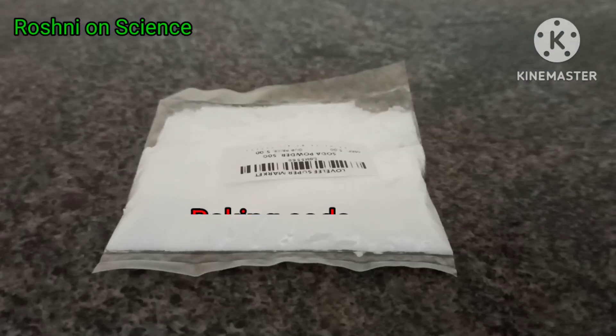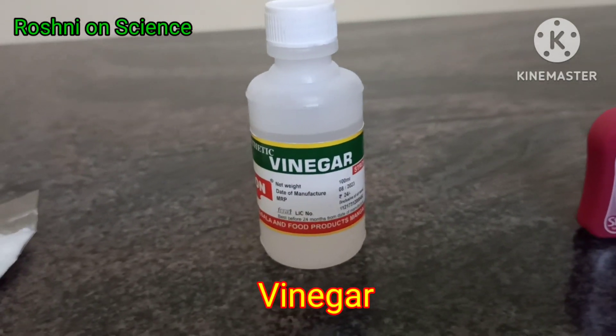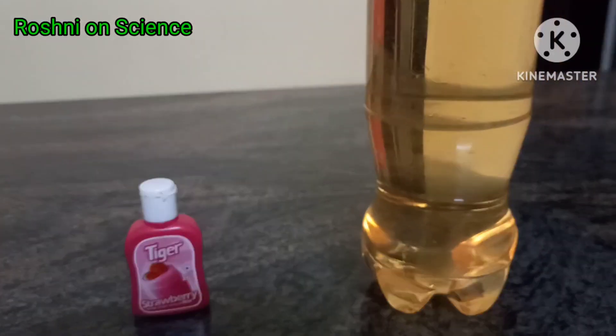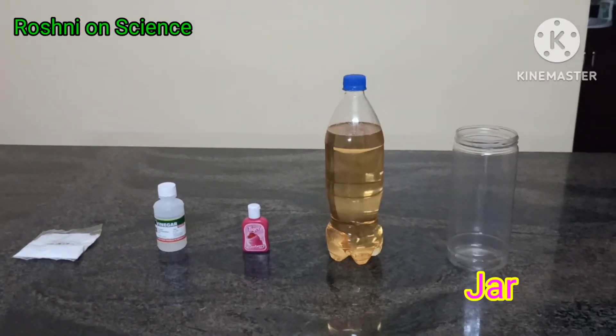Let's see the materials required: baking soda, vinegar, food color, oil, and a plastic jar.